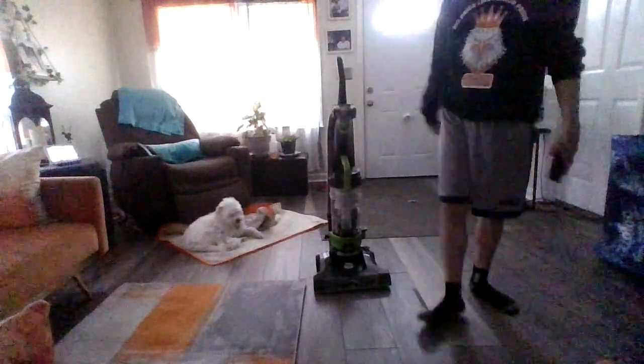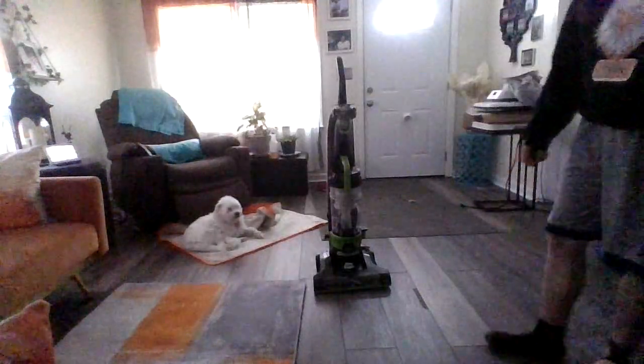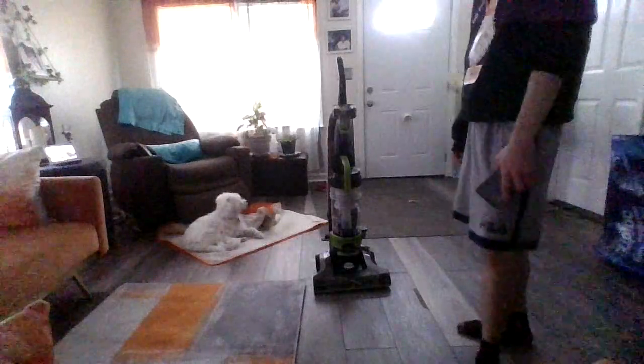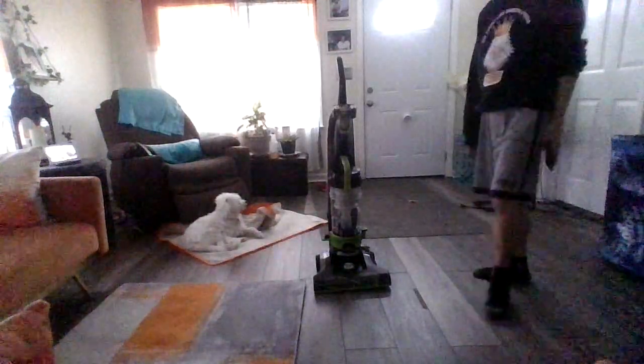They also had a $21.91 U — I should have got it, but I could get my own money off of this. They also had a Powerlifter, Swivel, and a Dyson. I did get the Dyson, by the way.